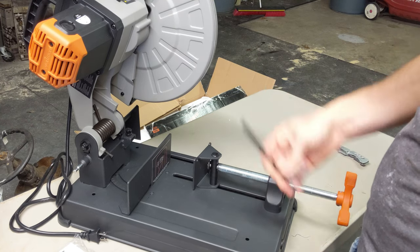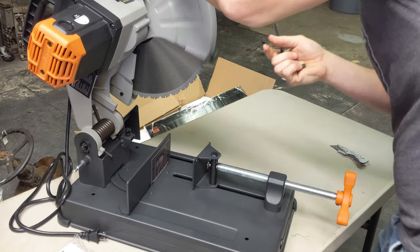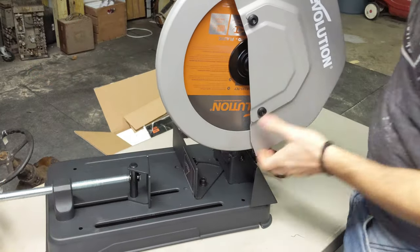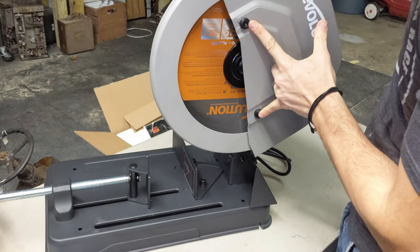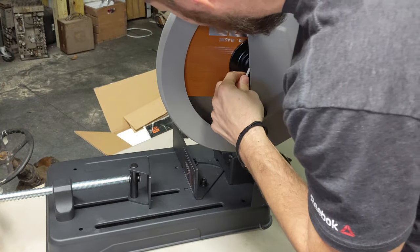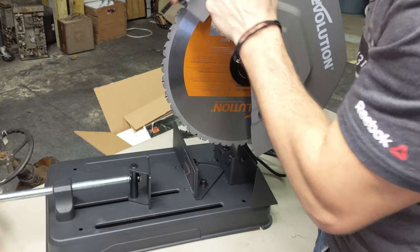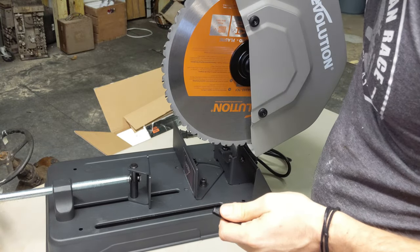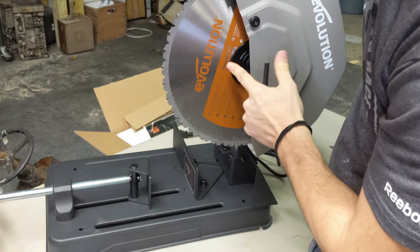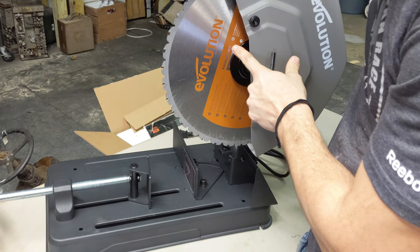It comes with an Allen wrench down here — I assume that's probably for taking off the housing on this side of the saw. This Allen wrench takes those covers off, and it's the same wrench I believe to actually take the blade off. The blade is also available at Menards and on Amazon. It's a Rage 355 TCT.